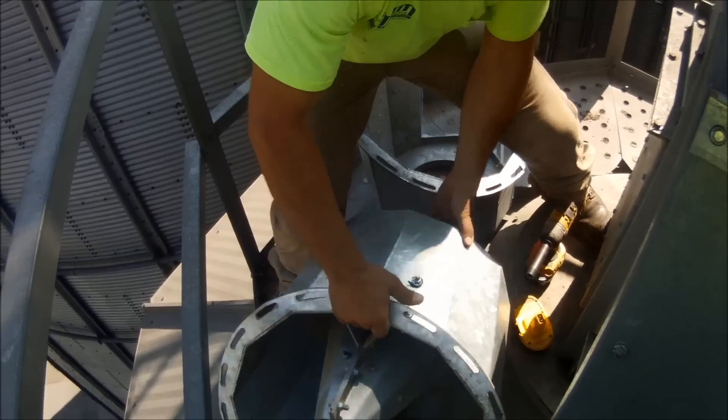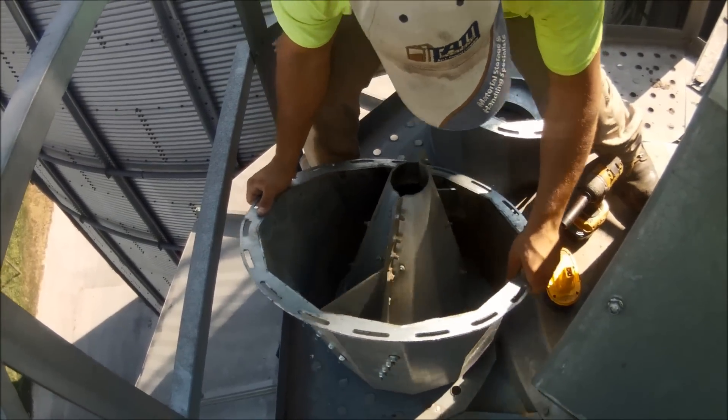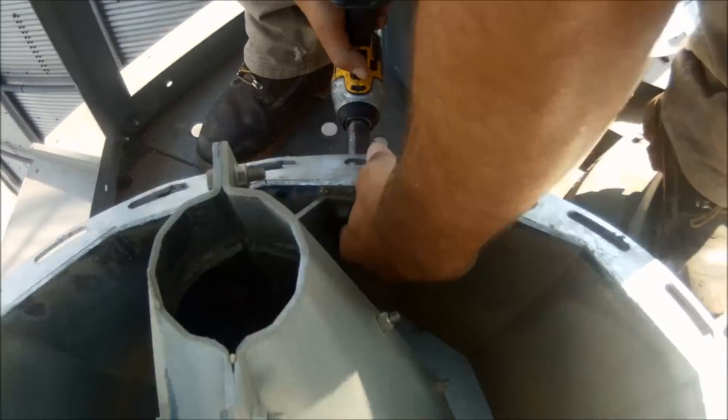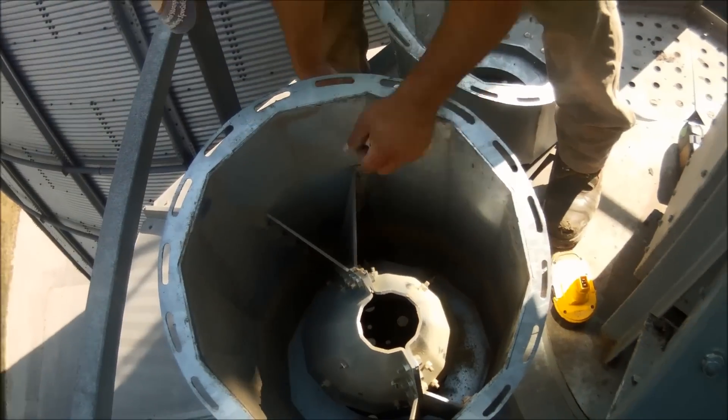Hey Harry, what happens if the guts do blow out? Well, Lloyd, all you've got to do is pop that cone out like we're going to do here, and replace it with a new one. You can order one right here at LCDM. Well, that sure beats buying a whole new dead box. Oh, it sure does.